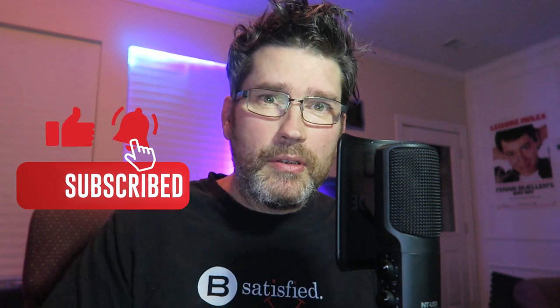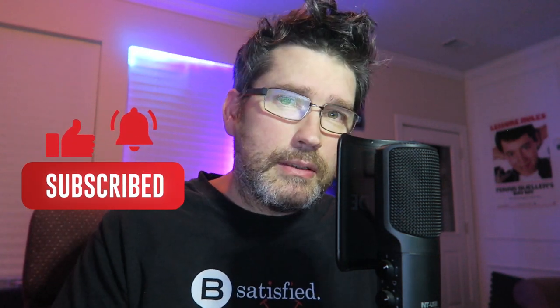Click on that bell, subscribe, share, like, and thanks guys.